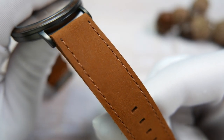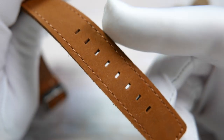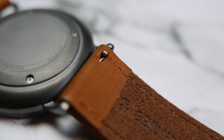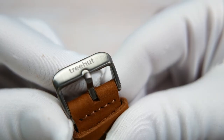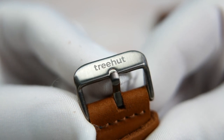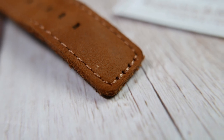The strap that the watch came on is marked as genuine Italian leather. It is rich brown colored and has a suede finish on top. It has quick-release spring bars for easy strap changes, and the 20 millimeter width is embossed right at the top of the strap. The buckle is gunmetal-colored stainless steel to match the case — it has a brushed finish and Trehat is engraved on it.